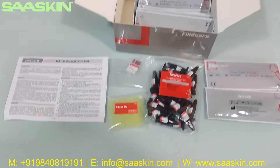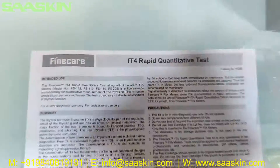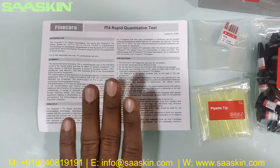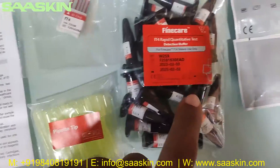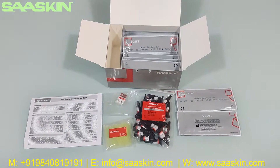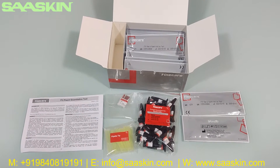So to quickly summarize, today we have seen the unboxing of the FineCare FT4 Rabbit quantitative test. In the 25 test kit box, you have one instruction leaflet for use, one ID chip, 25 paper tips, 25 reduction buffers, and 25 test cartridges. Thank you.